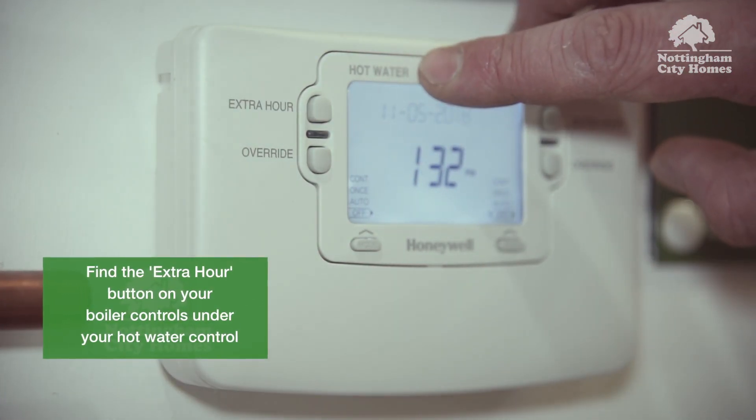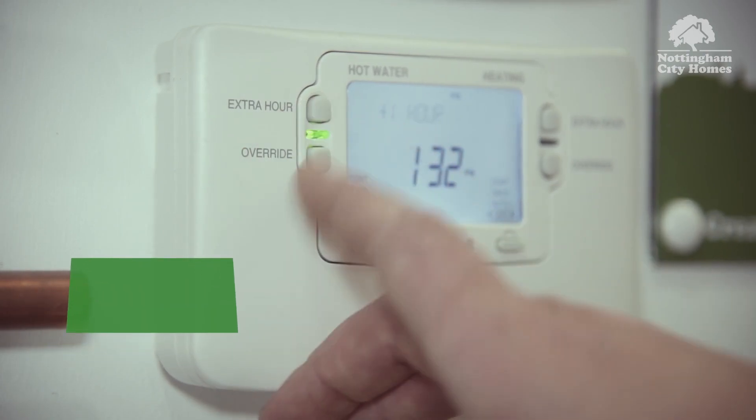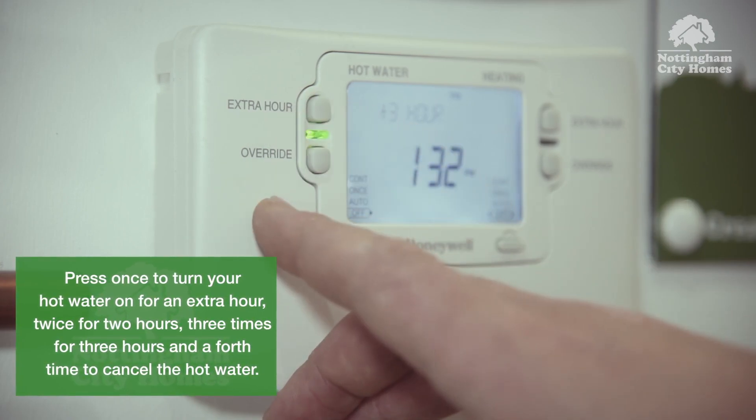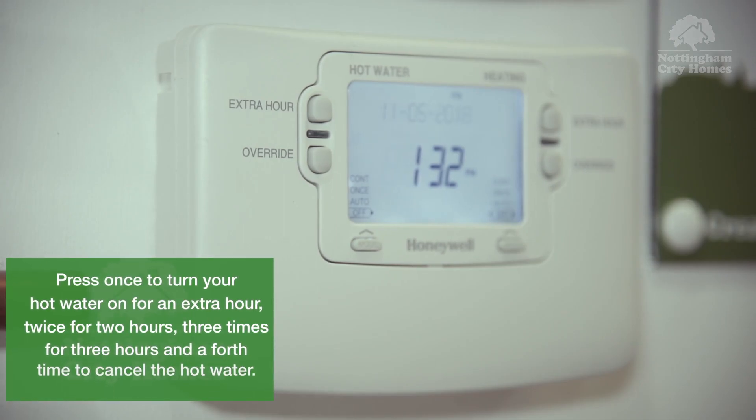To turn on your hot water, find the extra hour button on your boiler controls under your hot water. Press once to turn your hot water on for an extra hour, twice for two hours, three times for three hours, and a fourth time to cancel the hot water.